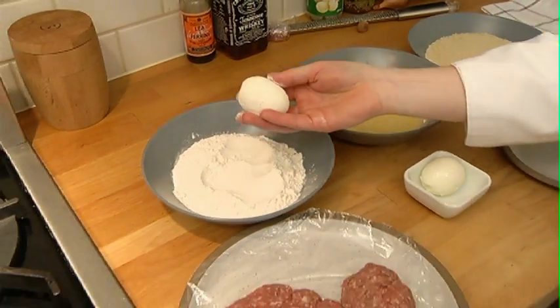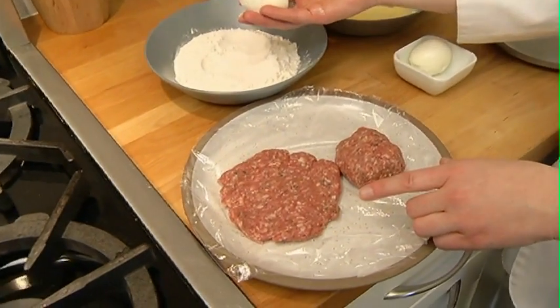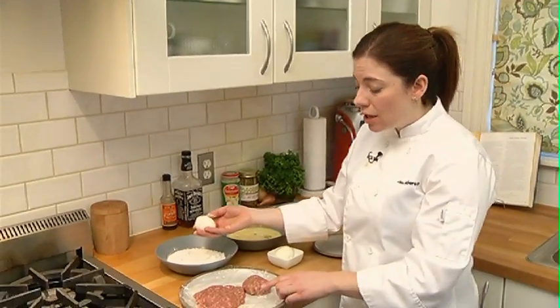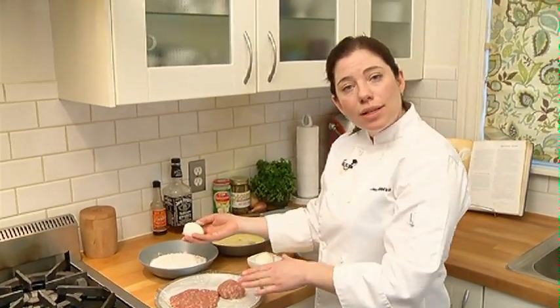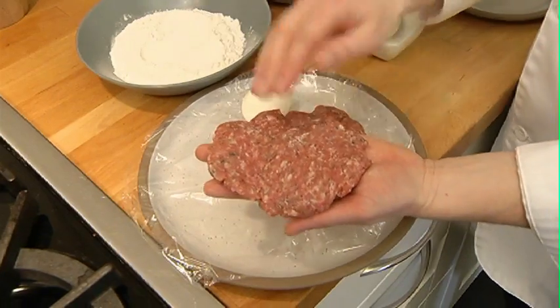I've used pork that I've infused with a little bit of sautéed shallots, deglazed with a little bit of whiskey, fresh thyme, and a little bit of sage. You can use any kind of pork and season any way you choose — that's what makes this so versatile and fun.